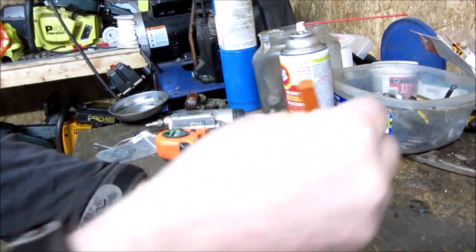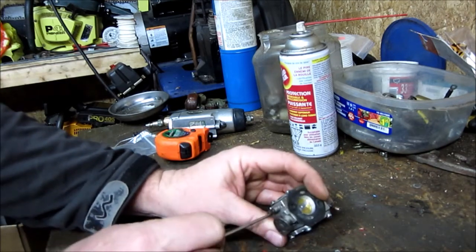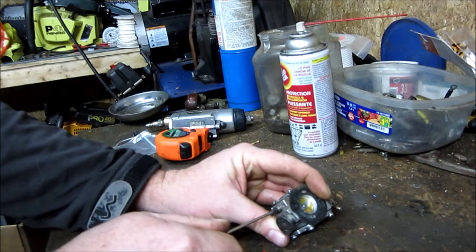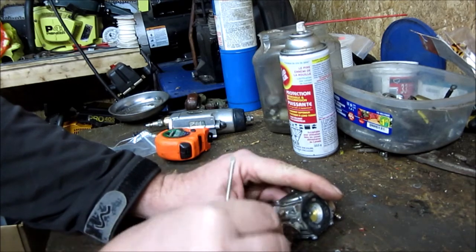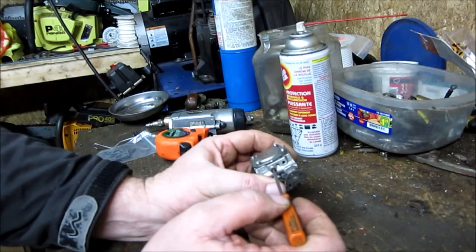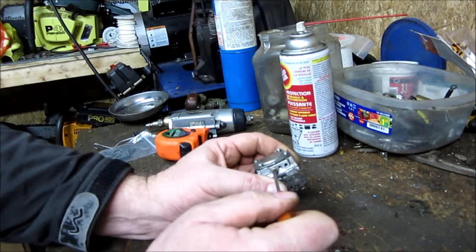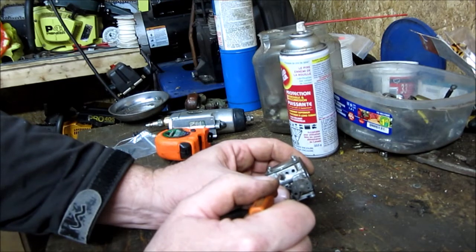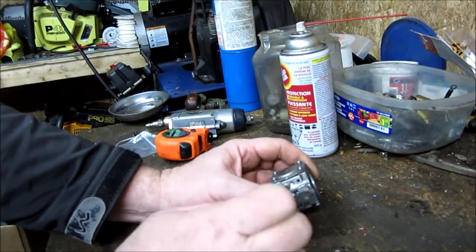First thing I like to do is note where the jets are set. They're marked — H is this side, and this side is the low. I'm going to turn them in and see where they're at. The slow jet is about one and a half — just slightly under one and a half. Usually these are around one to two and three quarters. Anyway, it's at one and a half. We'll find out. I'm going to clean this carb up.